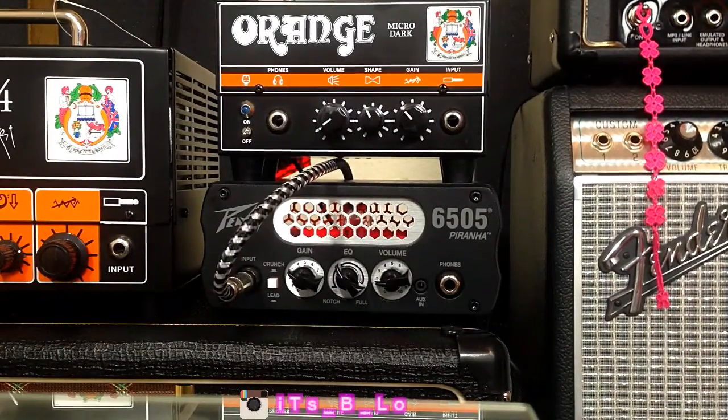What's up guys? So, following yesterday's video with the Micro Dark, which you can see on top of the Peavey here, I'm jumping on with the Peavey Piranha 6505.